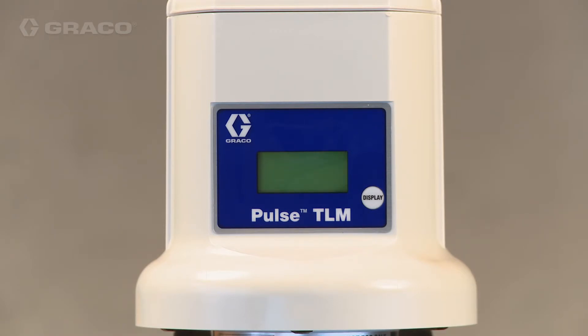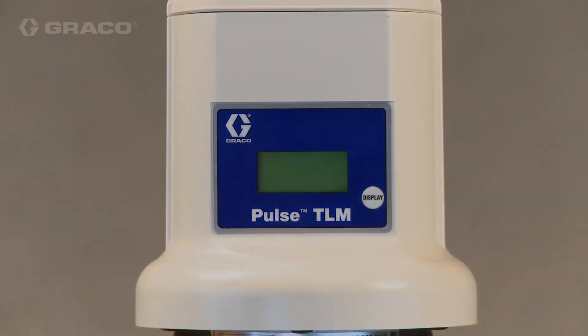Once the TLM is assigned to a tank in the Pulse software, you must press the measurement button one time to update the TLM's profile and synchronize its time with the Pulse system.